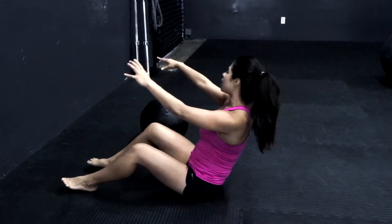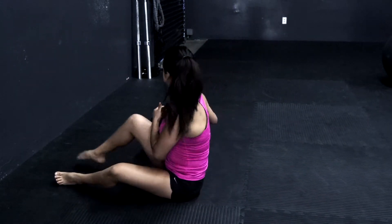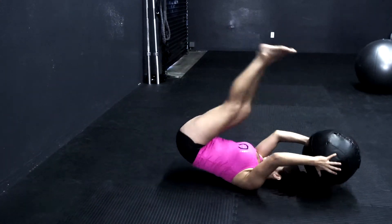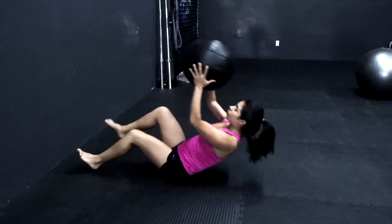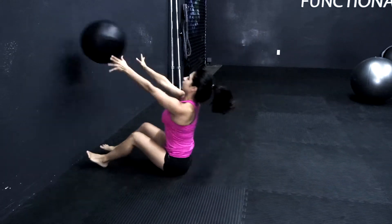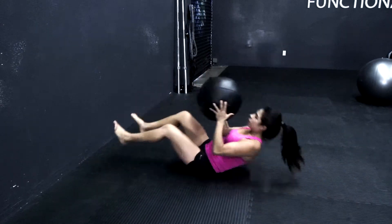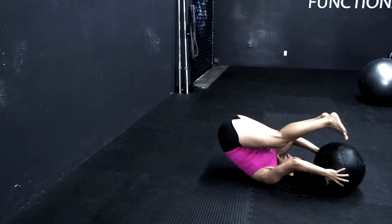So now once you practice that a couple times, we can get the ball and bring it in overhead, and then from here, throwing it to the wall. Notice how I'm not stopping the ball — I'm keeping the momentum going.